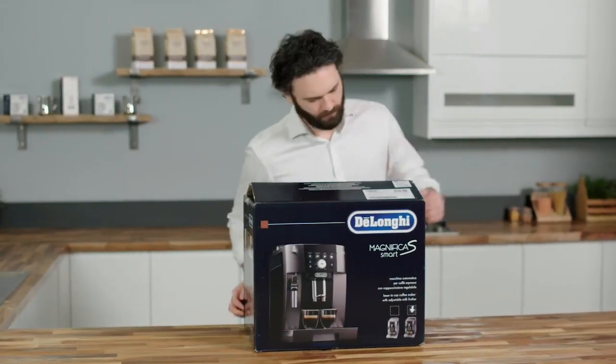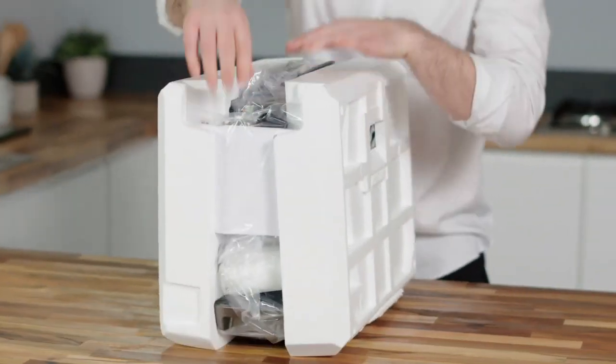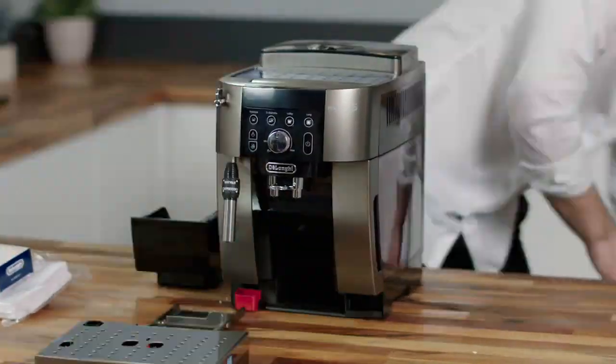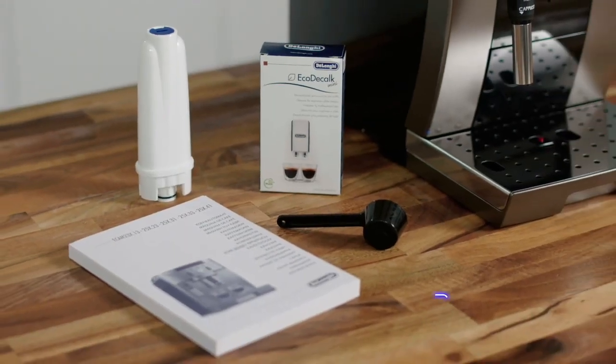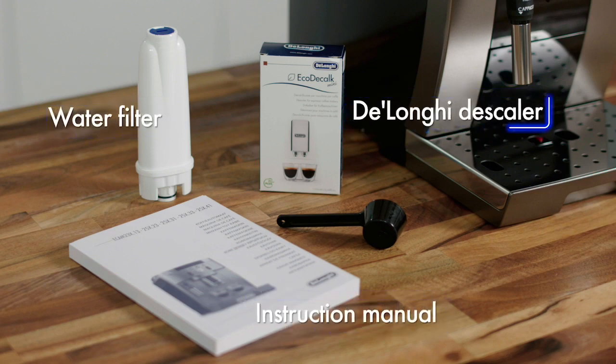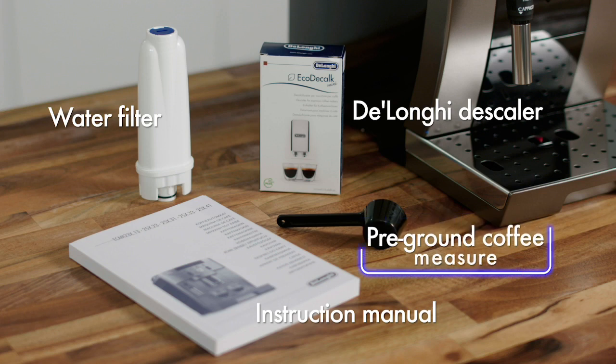It's very easy to set up your new Magnifica S Smart for first use. Carefully lift the product and remove all packaging. Inside the welcome pack you will find a water filter, one pack of DeLonghi descaler, and a pre-ground coffee measure.